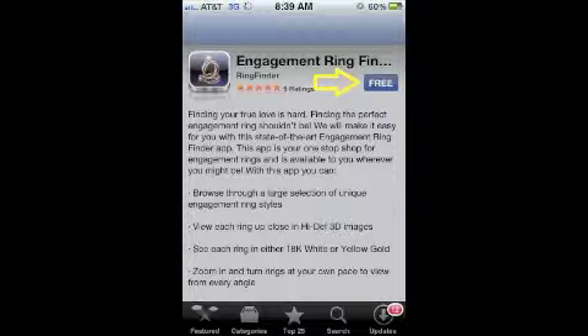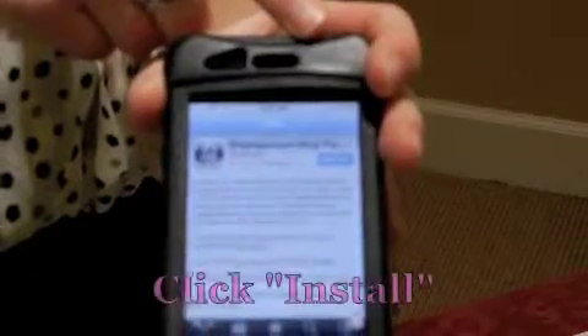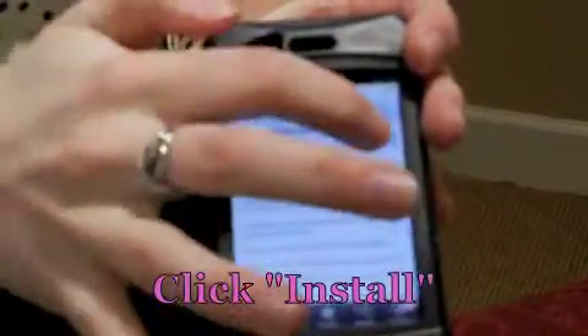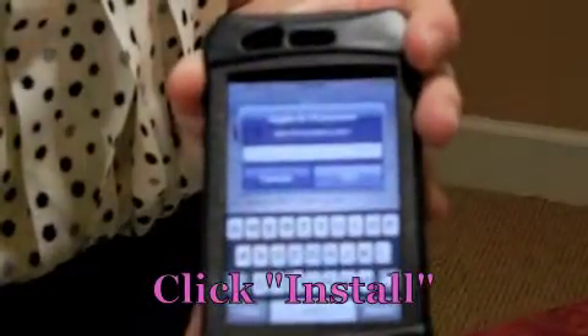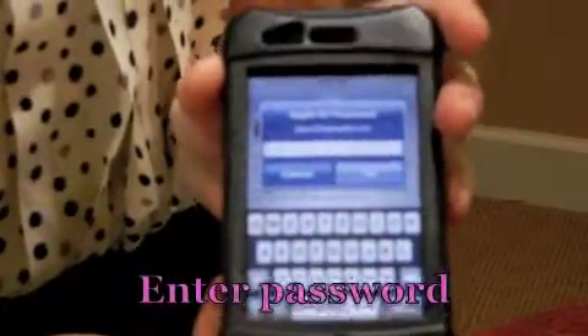Now once it loads, all they have to do is click this button that says Install over here. They simply click it, and it will pop up to enter their iTunes password.